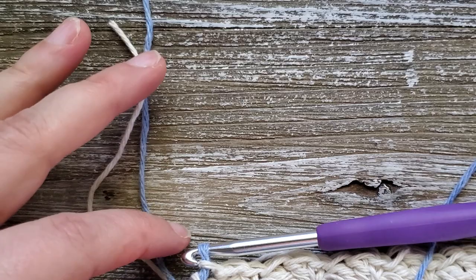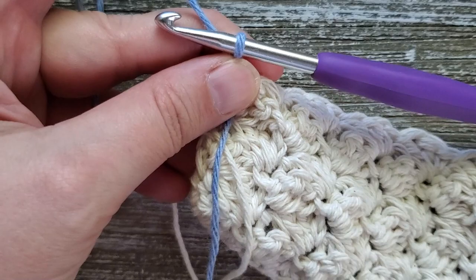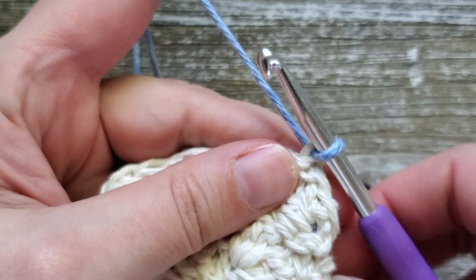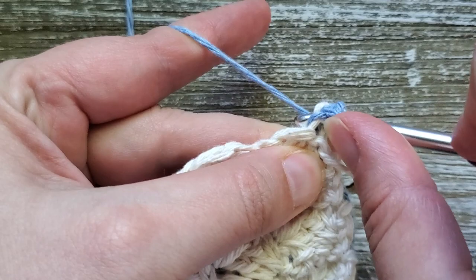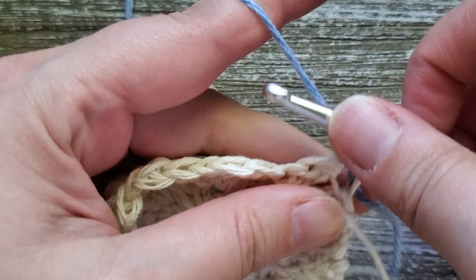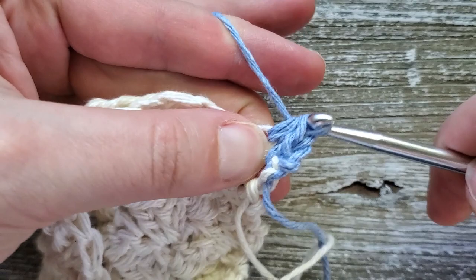For row eight, this is where we do the half double crochet stripes. Turn your work and chain one — this doesn't count as a stitch, so start in the first stitch. Yarn over, insert your hook, yarn over and pull up a loop, then yarn over and pull through all three loops on your hook. Do this in each stitch all the way across. Repeat this for the next three rows — so rows eight, nine, and ten are just half double crochet in each stitch all the way across.